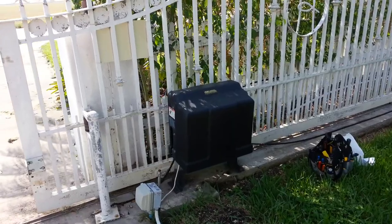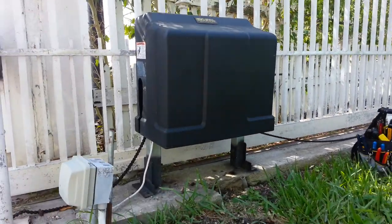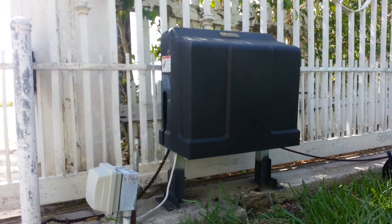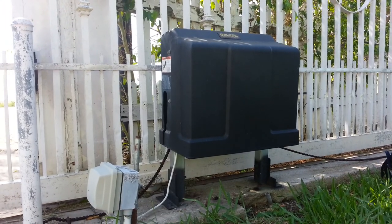A couple weeks ago, the gate would start to open and then it would close. What was happening is when the gate feels resistance, or if there was somebody in the way of the gate, the gate automatically stops and pulls back. And it kept on doing this.